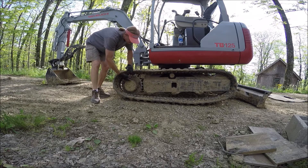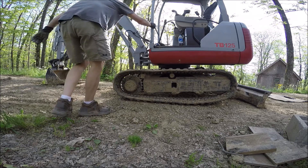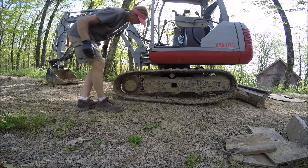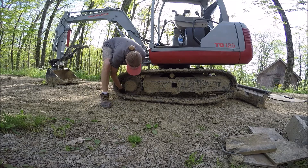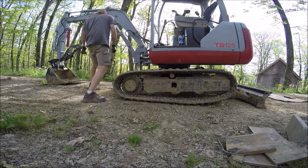I believe I can turn the machine on — I don't need to do it. Well, I'm going to have to, so I can raise that spot right there. See what we got here.